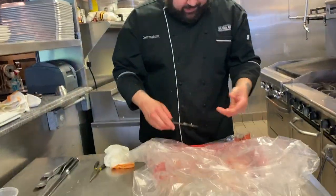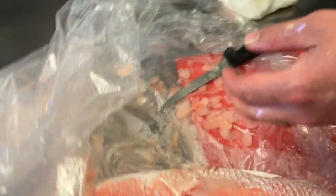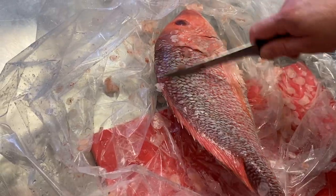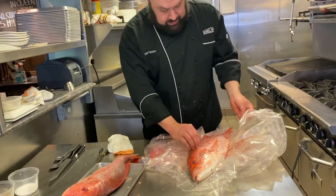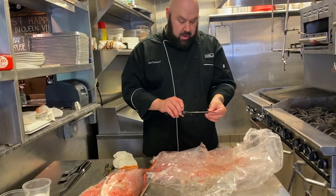We're pretty scaled, and all of our scales are in this bag — rather than on me or on the table. We got all the scales off. It's all about working smarter, not harder. I have another fish I'm going to scale real quick. It might seem a little tedious doing that in a plastic bag, but trust me, we're not cleaning up all these scales.